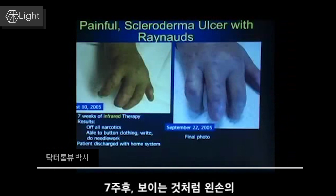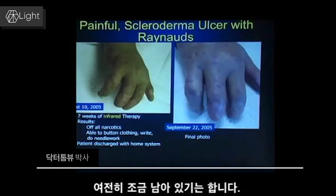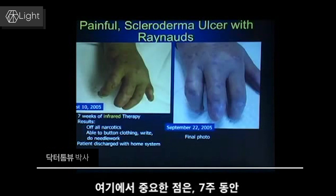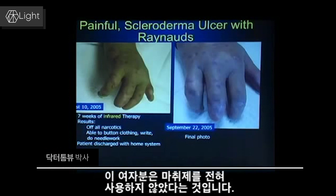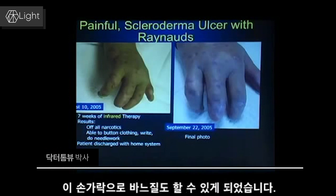After seven weeks, shown on the left hand side, virtually all three digits have no ulcers. There's actually a tiny one still on this one finger on the far left hand side. At this point, seven weeks in, she's off all of her narcotics. She's able to button her clothes and do needlework with those fingers.